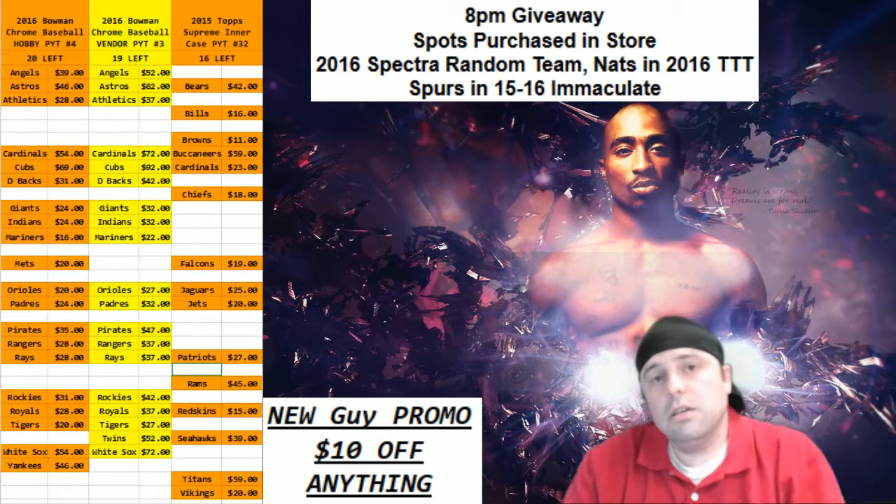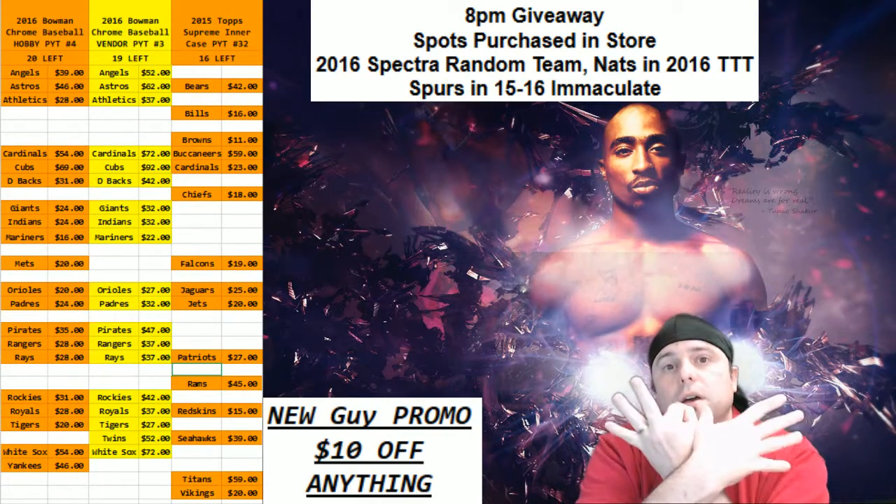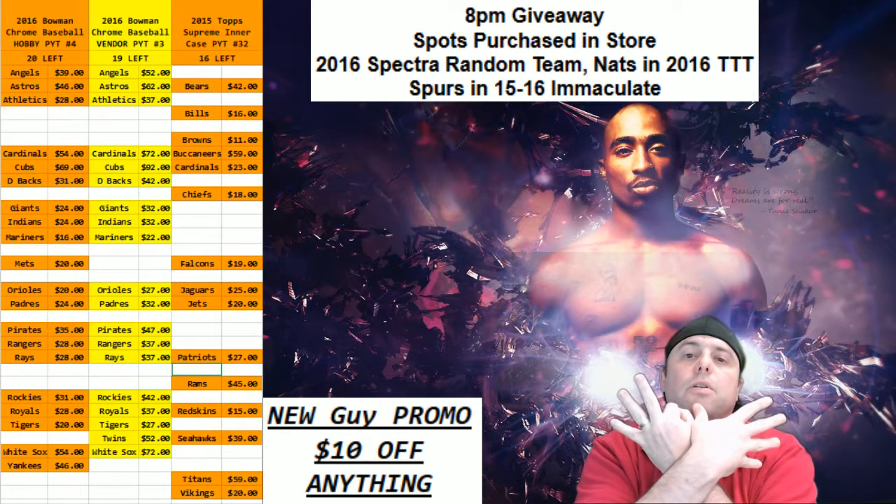Hey everybody! Cardboard Jesus with you. Welcome. We're going to do a personal box with the 2016 Bowman Chrome Hobby.